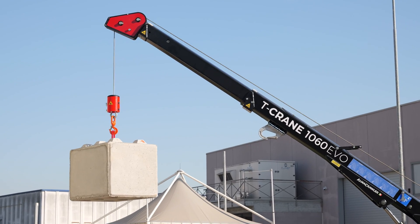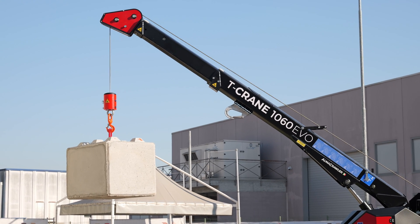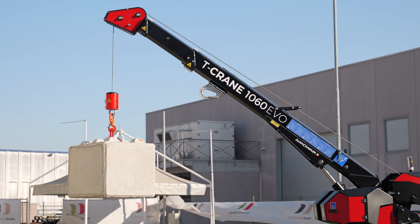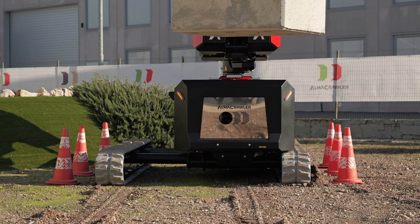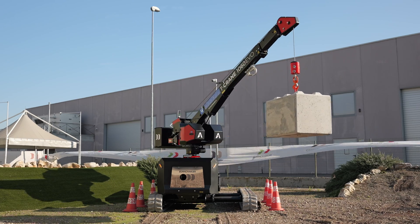The T-Crane 1060 is equipped with an automatic winch — a function that lengthens or shortens the cable in accordance with the extension of the platform. In addition, the side shift function allows you to work in confined spaces with maximum performance.